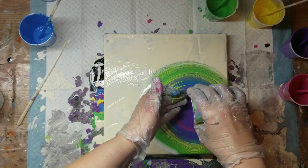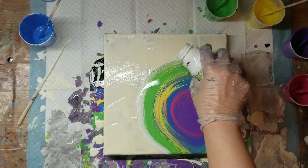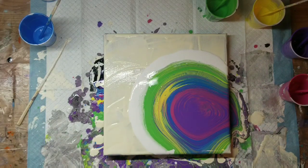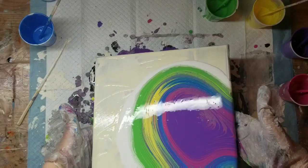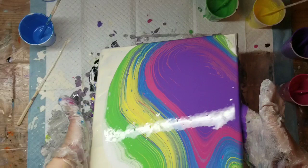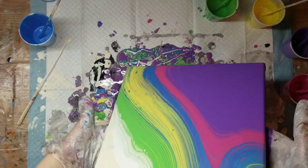Normally when I do pours with milk paint, I will torch after I pour and then stretch my paints around. I didn't do that this time — I thought I was going to be smart and try something different, and it just didn't work. You will see that it just didn't make the cells that I'm used to milk paint making, and I was pretty disappointed. I poured that ring of milk paint around the outer circle because normally that will help create even more cells, but it just wasn't happening.